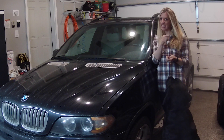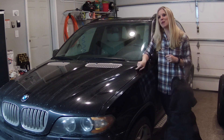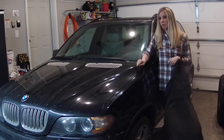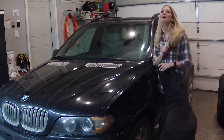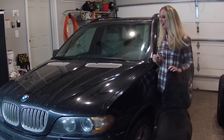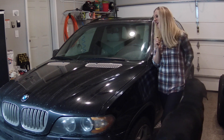Hey YouTube, welcome to the channel. I'm Nikki Cars. If you are just tuning in, this is my 2005 BMW X5 that I bought a couple months ago on auction. I bought it for a project car and so far it has not let me down — I have so much content I can't make videos fast enough.